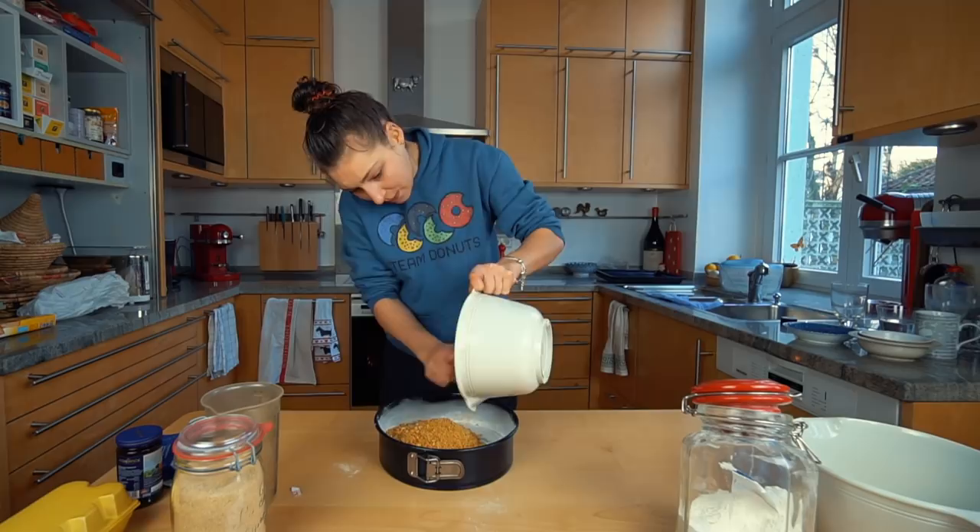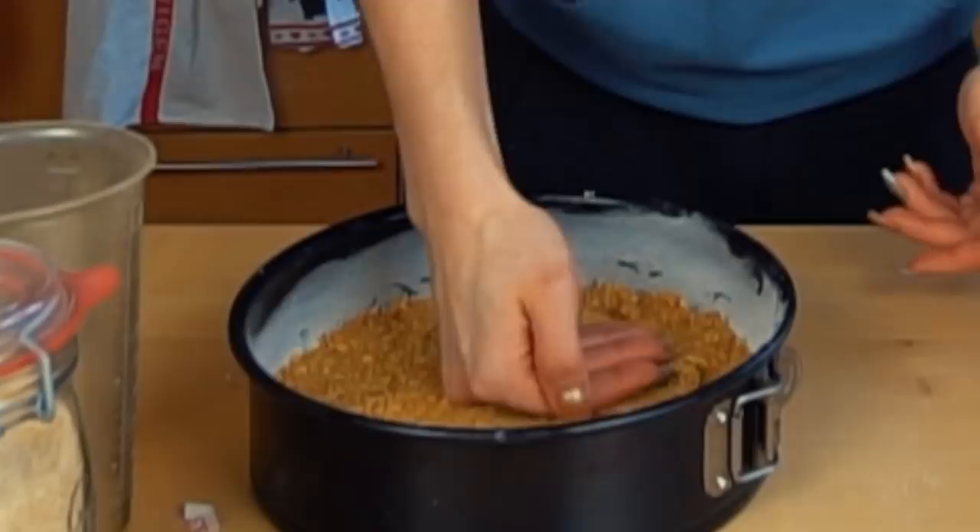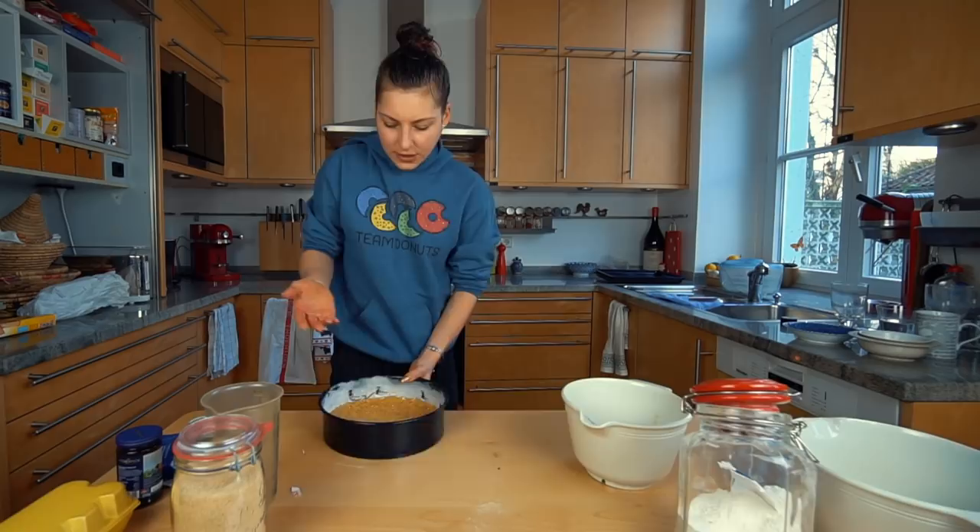It looks very good. Press it down really well so it doesn't crack or leak later. I'm going to use my hand. Check this out — this looks beautiful. This goes in the oven for 15 minutes. It looks perfect.